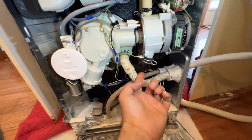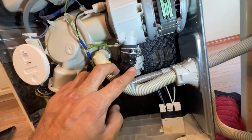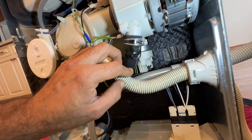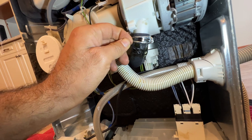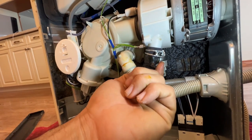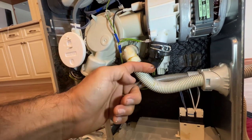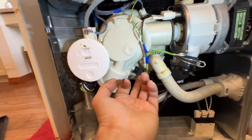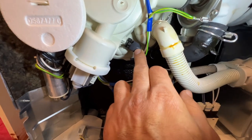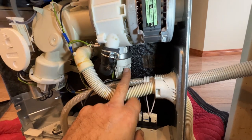If you don't find any leak on any of those areas, the next part to check is this gasket. You can see this gasket is already deteriorating — after years of use it deteriorates and leaks from there. Also check this tiny gasket that covers this hump.